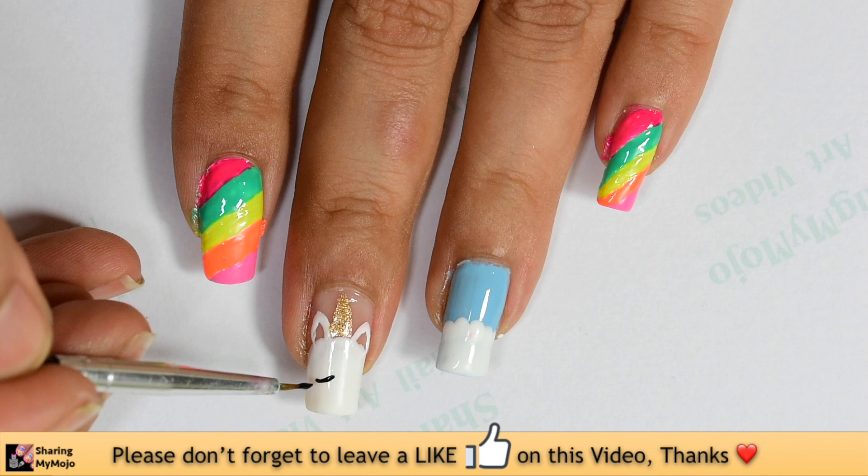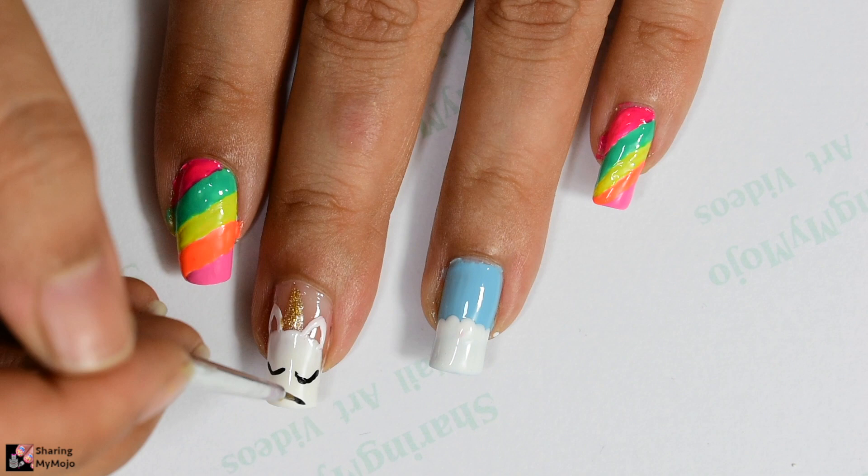Then using the black nail polish I create these cute little eyes. While drawing the eyelashes I make sure to bring them outwards on each side.